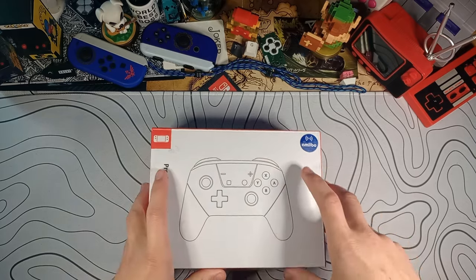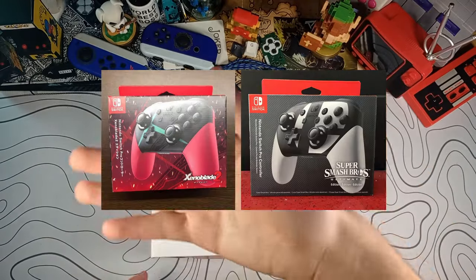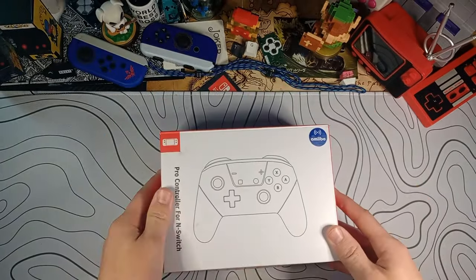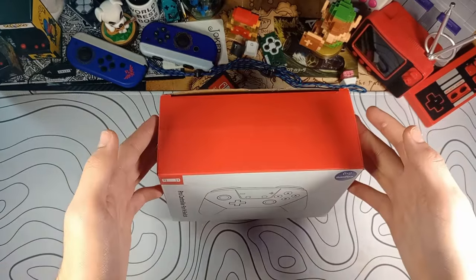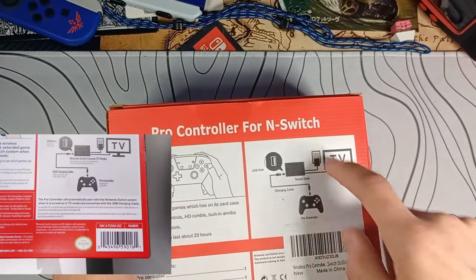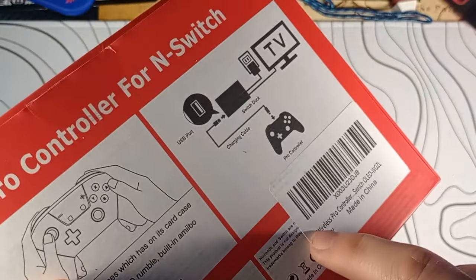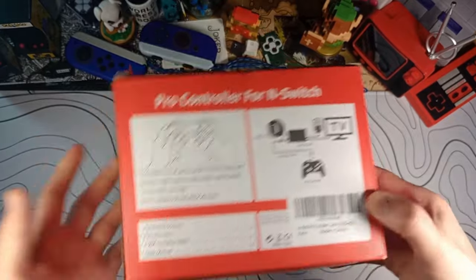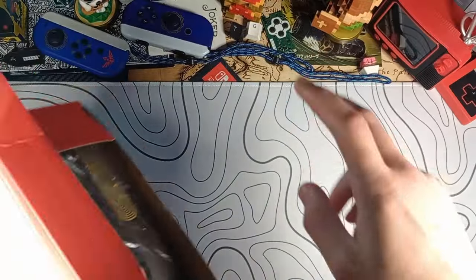I've bought fake pro controllers before, such as the Smash Bros one and the Xenoblade one. Those came in boxes that looked like the original boxes, but this one looks very generic. Also, the amiibo thing is just a sticker, so I'm assuming there might be some that don't have amiibo support. The box is the same dimensions but is not a look-alike to the original box. They pretty much took the design straight off Nintendo's box, and under the sticker it says Nintendo and Switch are registered trademarks — so they're trying to cover themselves a little bit.